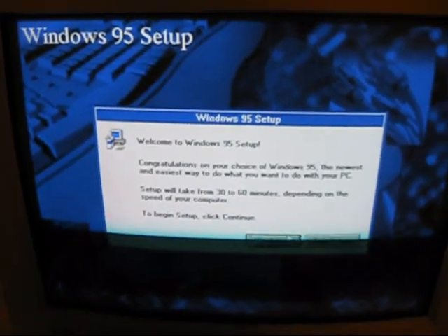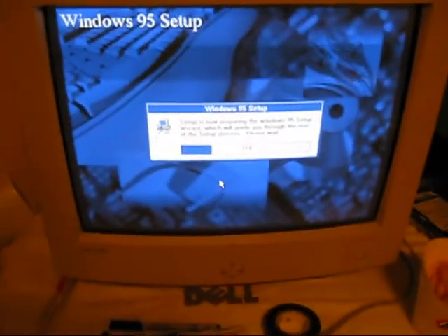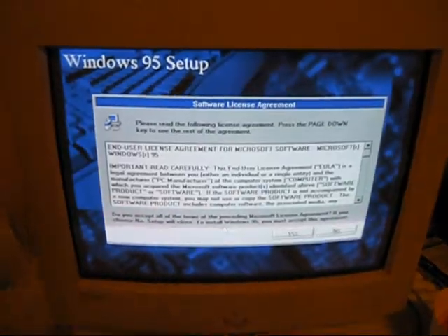Holy crap, a USB mouse works on Windows 95. Or I guess 3.1 — this is just a hybrid version of Windows 3.1 designed just for setup.